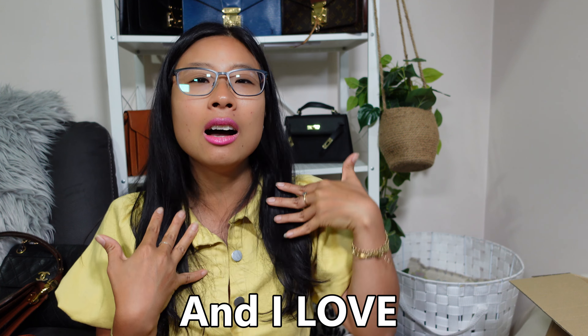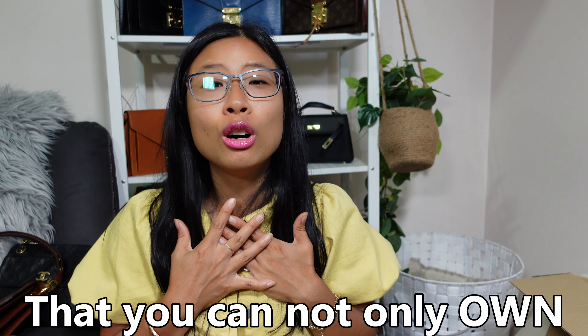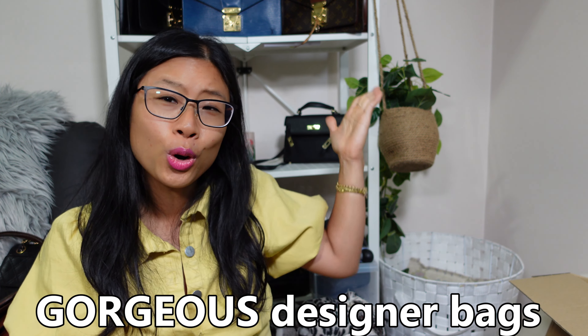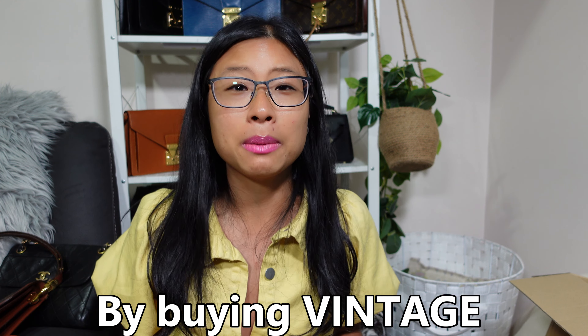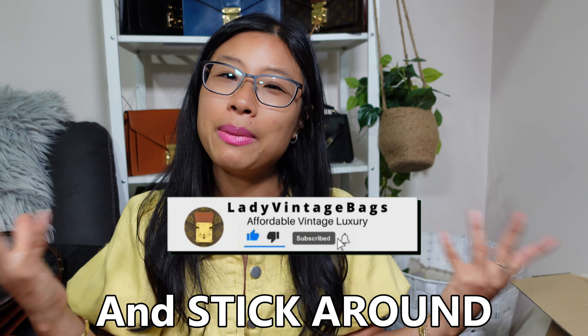Hey everyone — if we haven't met before, I'm Lady Vintage Bags and I love vintage designer handbags. I'm here to show you that you can not only own but even collect gorgeous designer handbags on a budget by buying vintage. If you love preloved vintage or affordable designer handbags, hit subscribe and stick around because I'm your girl. Now back to the video!